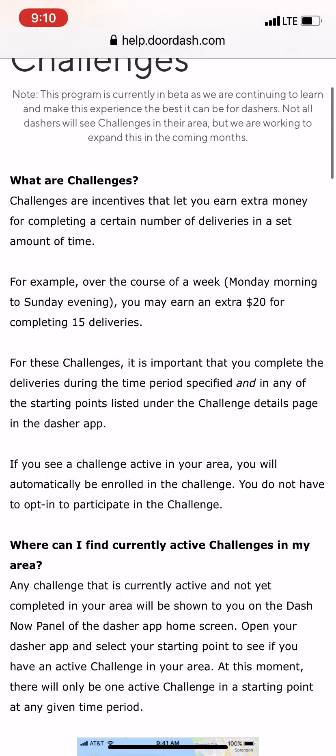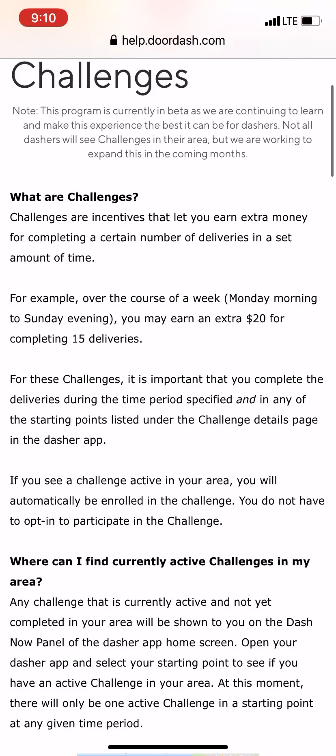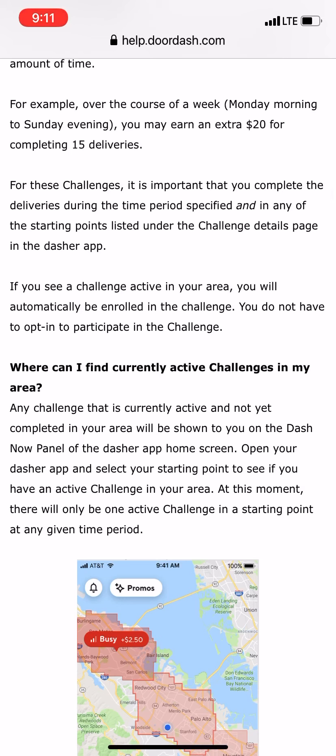The first question on the support page is: 'What are challenges?' Challenges are incentives that let you earn extra money for completing a certain number of deliveries in a set amount of time. For example, over the course of a week — Monday morning to Sunday evening — you may earn an extra $20 for completing 15 deliveries.